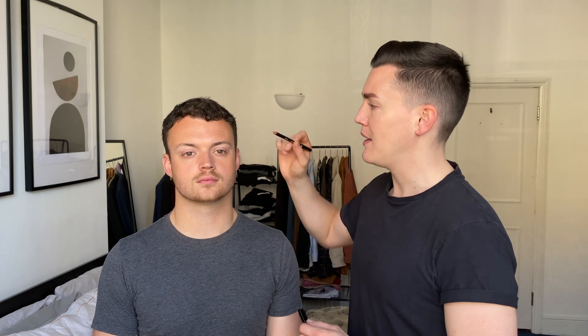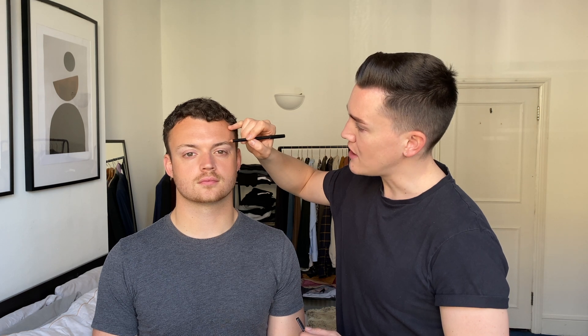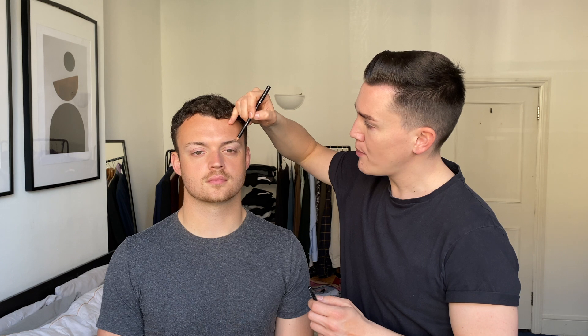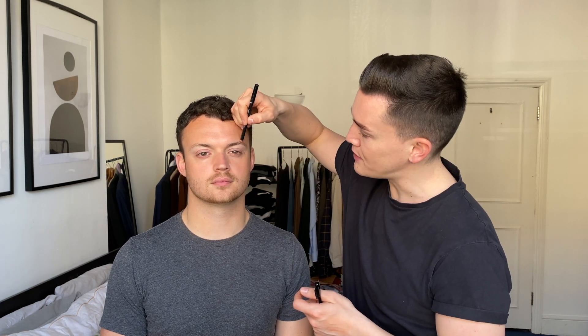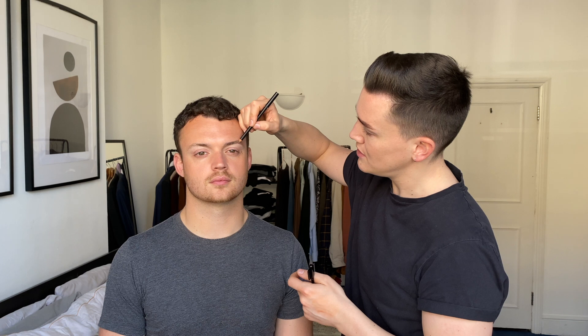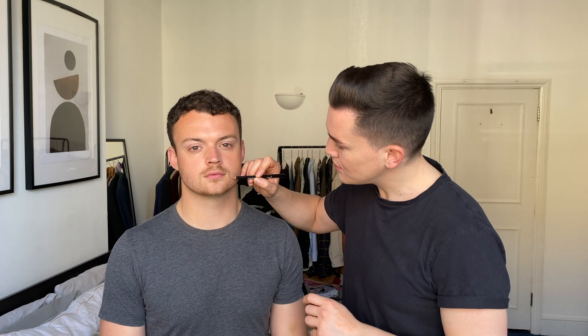The next product is the beard and brow filler. I'm going in with brown and just popping a little bit into the eyebrows where Casper's eyebrows are a little bit sparse. This happens a lot with either your eyebrows or your beard — you might have a little bald spot or can't quite fully grow the beard hair. Just pop a little bit in the area where you're missing the hair, then use the brush that comes with it to gently comb through and you can cheat the shape of both your eyebrows or your beard. The key is a light hand — do it slowly and build it up. I'll pop just a little bit here to help fill in the beard shape and use that brush to gently comb through.